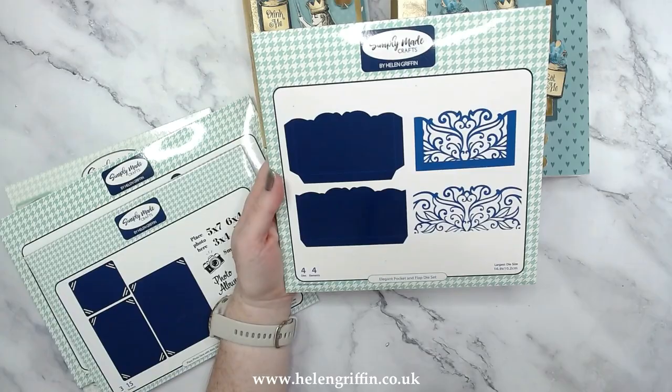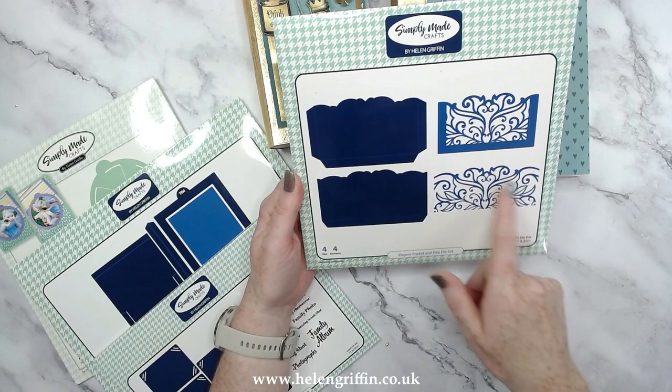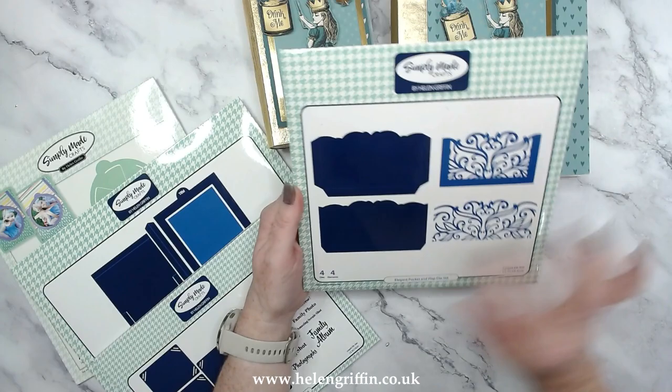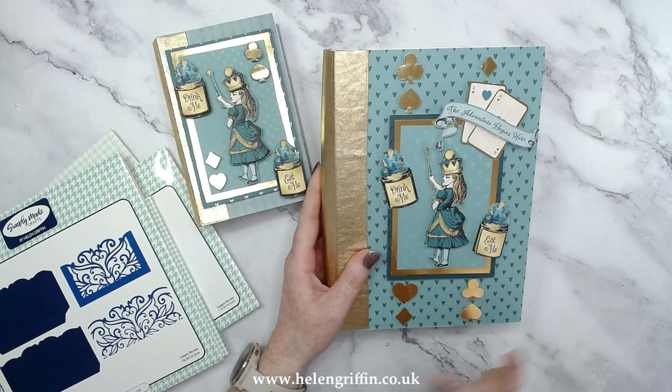These are my favorites — four that I've just popped out from my shelving. This is the Elegant Pocket and Flap die set, and we have some lovely trellis dies and scalloped edges or ornate tops for those pockets, so they're all going to go really well with these albums. Everything has now been put into one place, so it will still have Part One and Part Two but all in one long video.